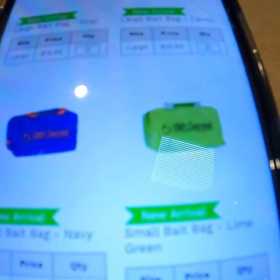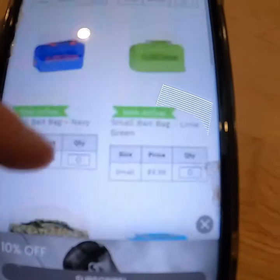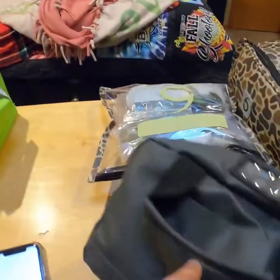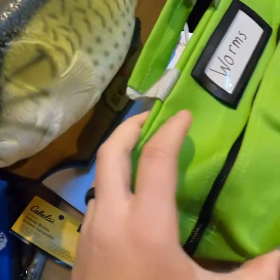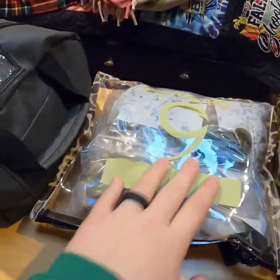I want to tell you guys how much they are, so let's see if we can get it to focus. The small ones are $9.99 — about 10 bucks — and the large ones are $14.99. I have two small ones. This oldest one I've had for about two years, I got this one for Christmas, got this one for my birthday, and this one for Christmas.